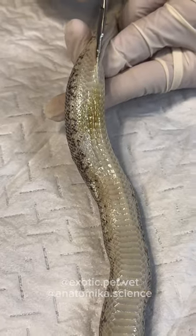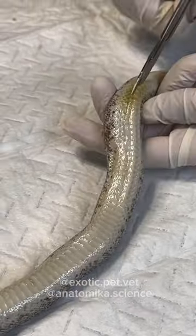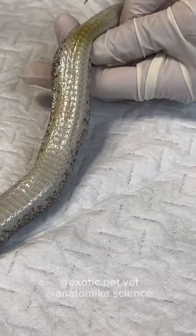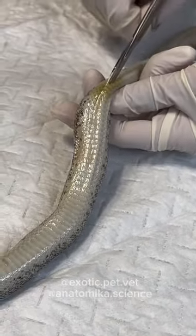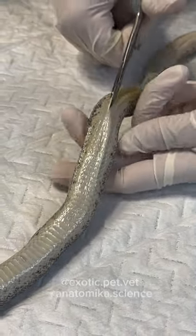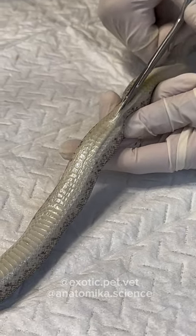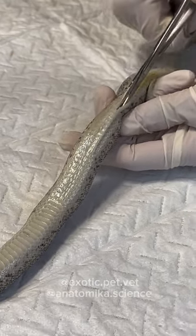Oh okay. I was actually just thinking about this the other day — I've never worked on live animals, so I don't know what normal is. I have no idea what a normal, healthy animal looks like on the inside.